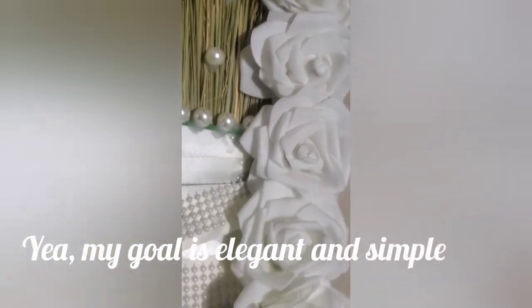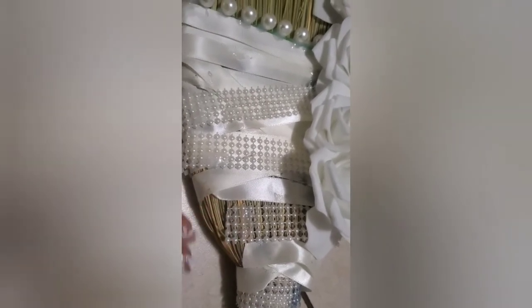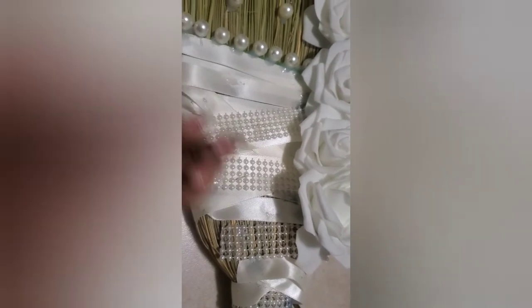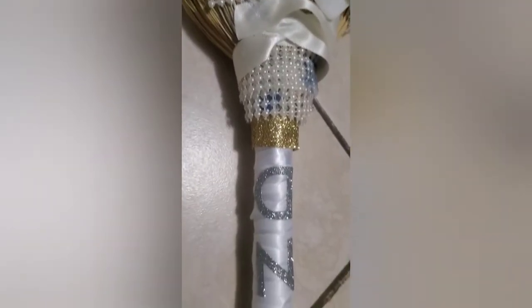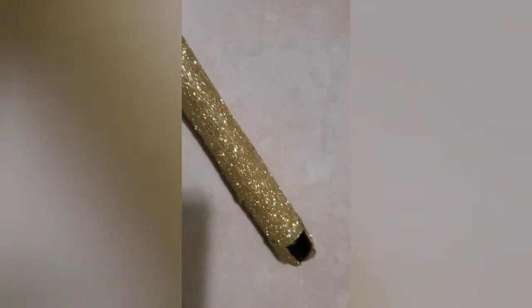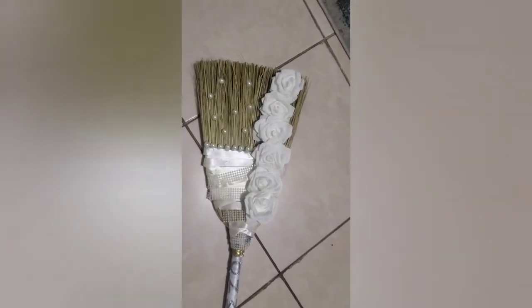I'm not too fond of the pearl wrap where it bends and folds, because it's really hard to wrap around a curve — it just slips and won't hold. But you know, just do what you can; it's not the main portion of the wedding, but you still want it to look nice. Here are the couple's initials N, M, and D, and as we go down it gets into the glitter and gold. They can hang it up in their broom closet if they like. And there you have it — let me know what you guys think in the comments down below. Until next time, see you later!